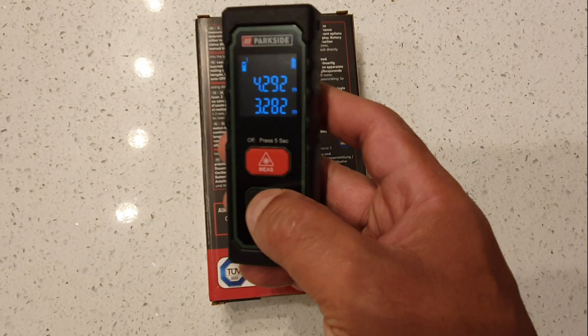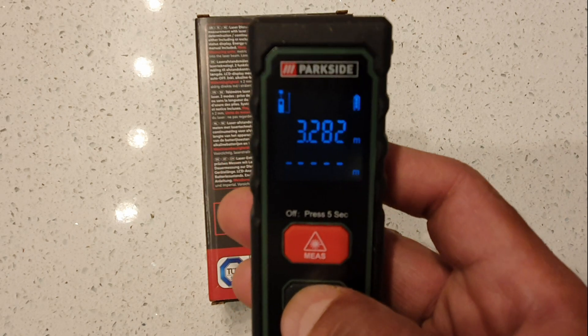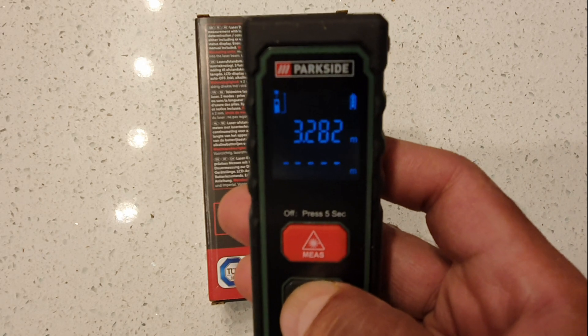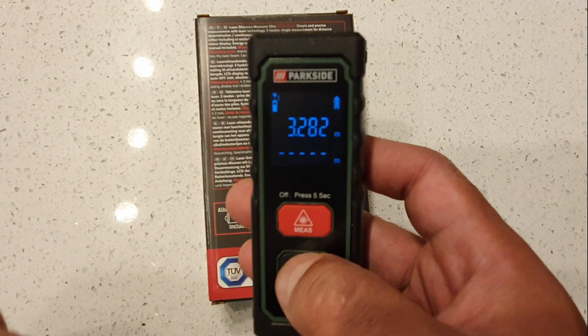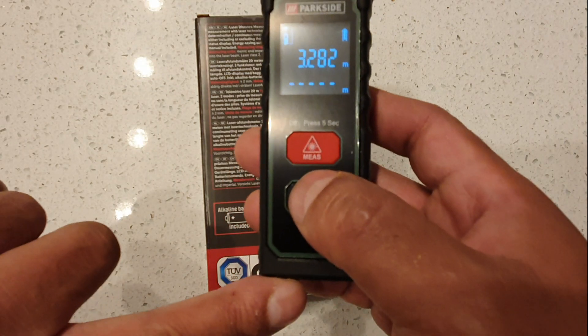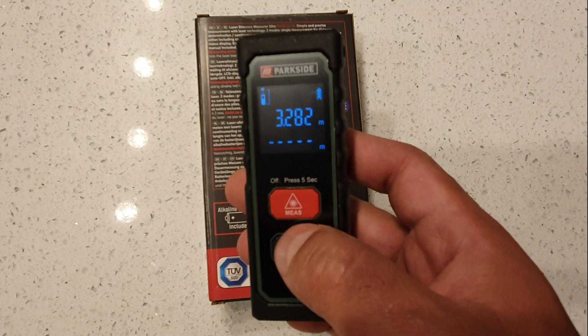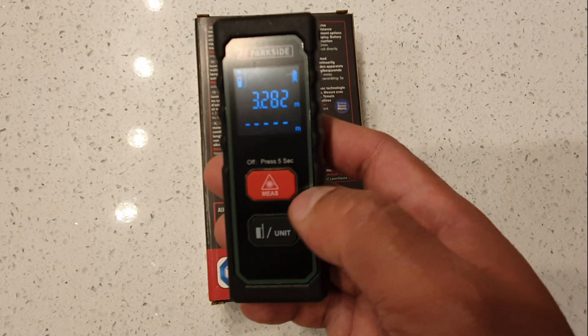If you look at the top left of the screen and hold the measure button, you can switch between measuring from the top or the bottom of the device. That may actually come in handy with certain things.